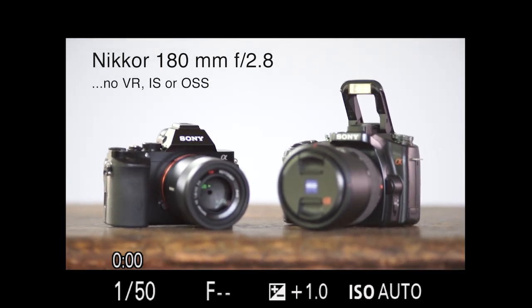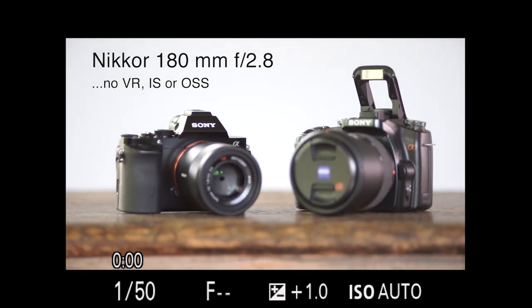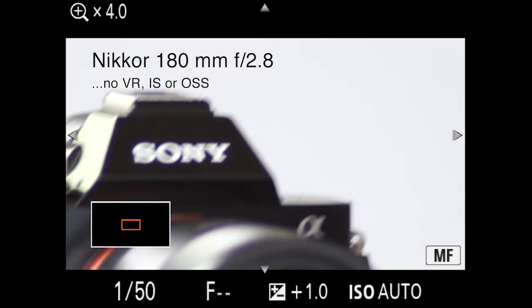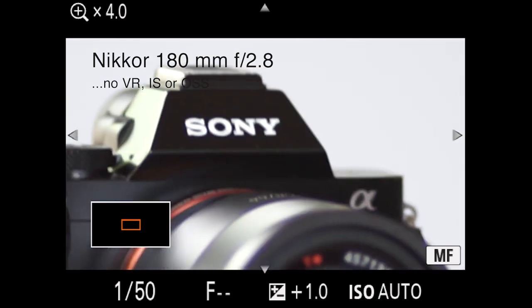We can actually use the focus magnifier feature, which is very popular for Sony A7 users, in order to get quick, sharp focus when using these non-native lenses. It is a little bit tricky when using these long telephoto lenses.